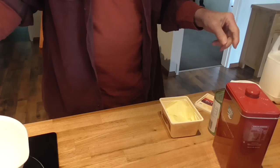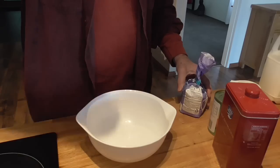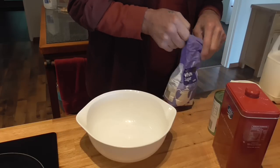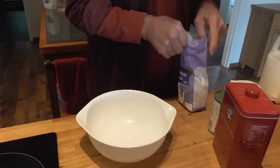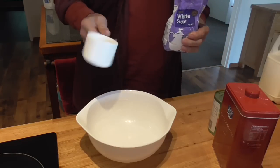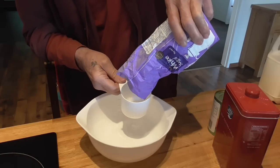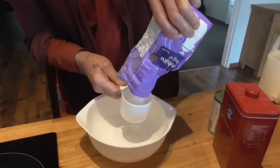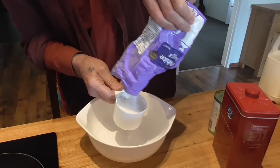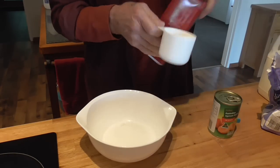Put your dry ingredients in first. The stuff that I make, I usually use a minimum of equipment, so for this one cup. By putting the dry stuff in first I can use the same cup for the milk — I hate washing up. One cup of sugar, one cup of flour.